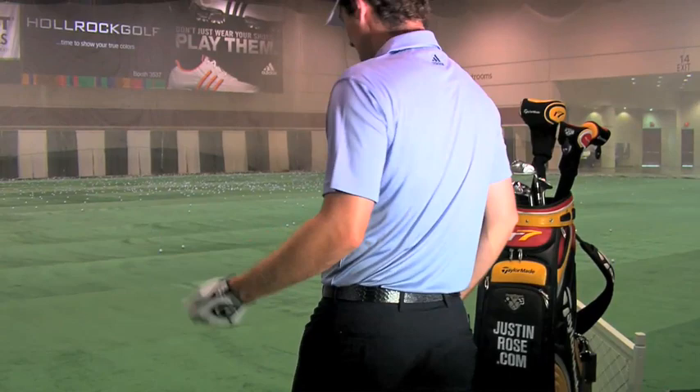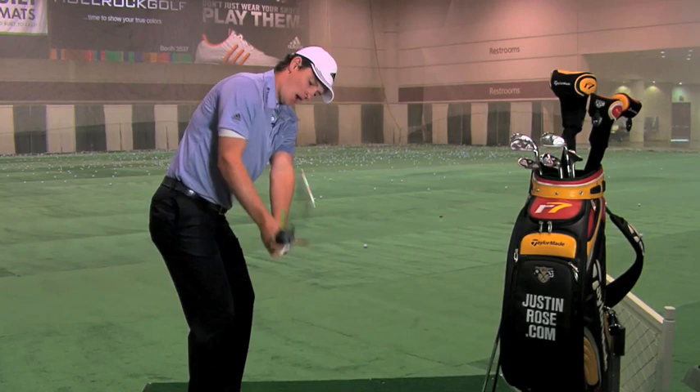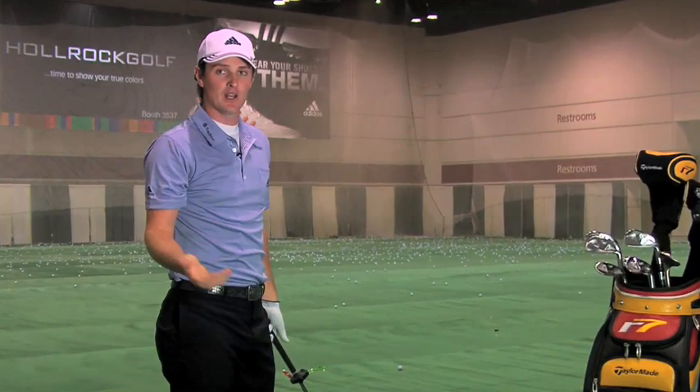So let me take you through a little routine that I might use while practicing with this product. Stand behind the ball. I walk into the shot. I just double check that the bubble is right in between the black lines here. I then make a pretend backswing, really trying to feel the position I'm in, and try to remember that feel. And then go ahead and hit the shot. And really that's the way to learn — practice makes perfect.